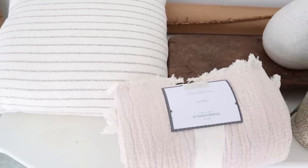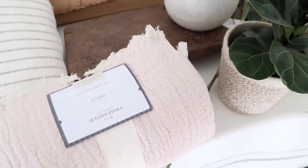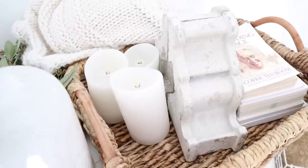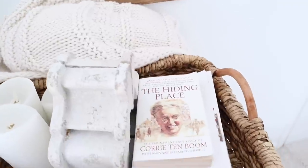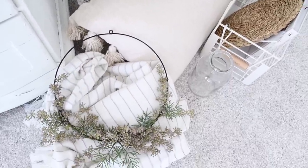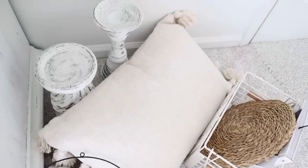So this is kind of my decor stash. I always love to show you guys how I gather everything together before I start decorating a space. I love to do this because it really gives me an idea of what I'm working with so I can create a vision of what I want this space to look like based on the colors, textures, and different pieces I'm going to be working with.